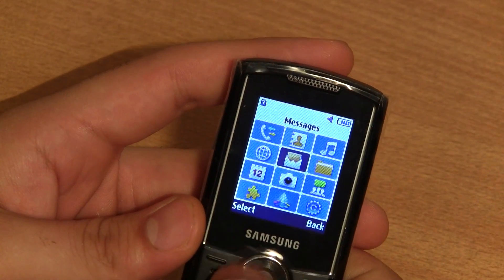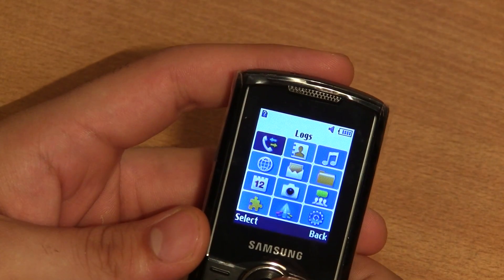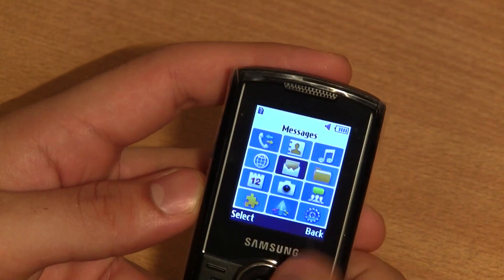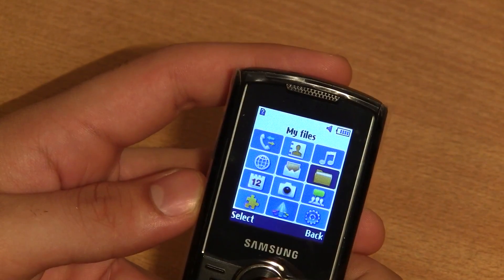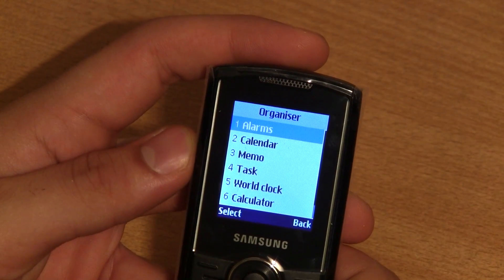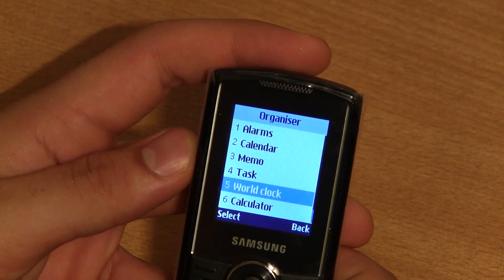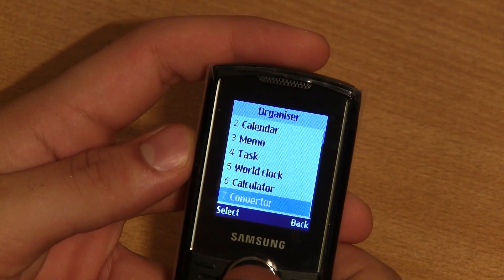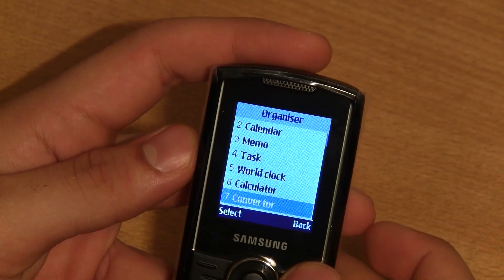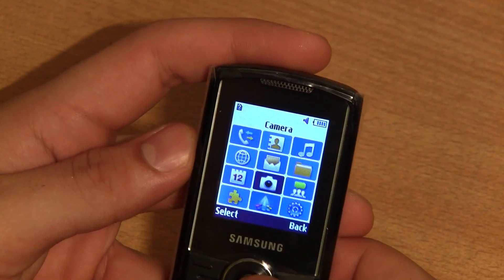Let's go into the full menu and take a look. On the top you have call logs, your contacts, music player, the internet browser, a messaging panel, and a file organizer. You have an organizer folder which has alarms, calendar, memo, task, world clock, calculator, and a converter which will convert currency, length, weight, volume, etc. Really useful applications over there.